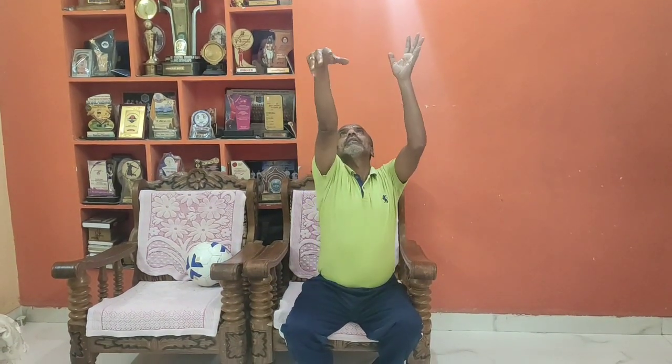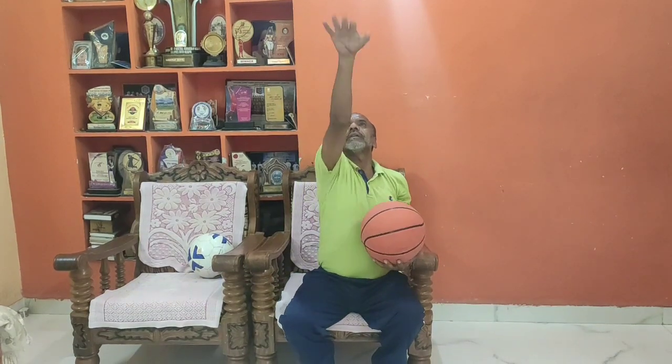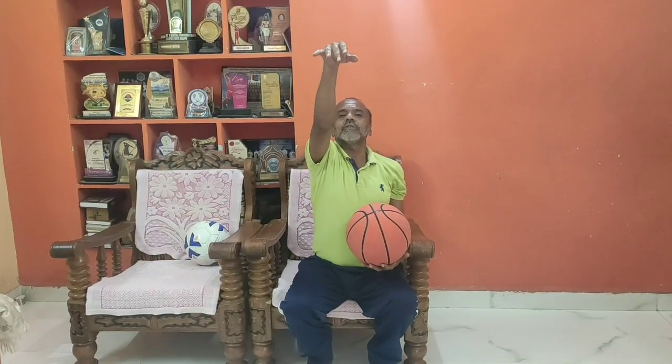Look at my wrist — how it is bending. It is supposed to go like this after the release, supposed to go like this. That is called the follow through. Without follow through, you cannot get the successful score.